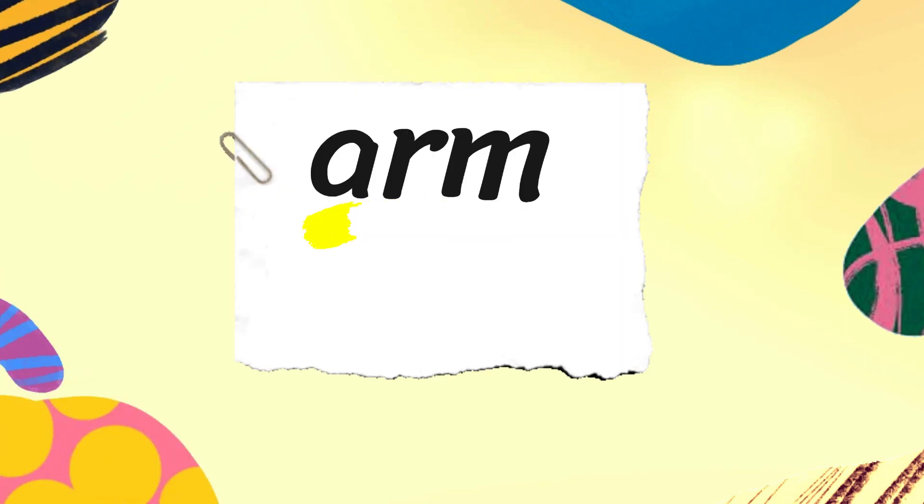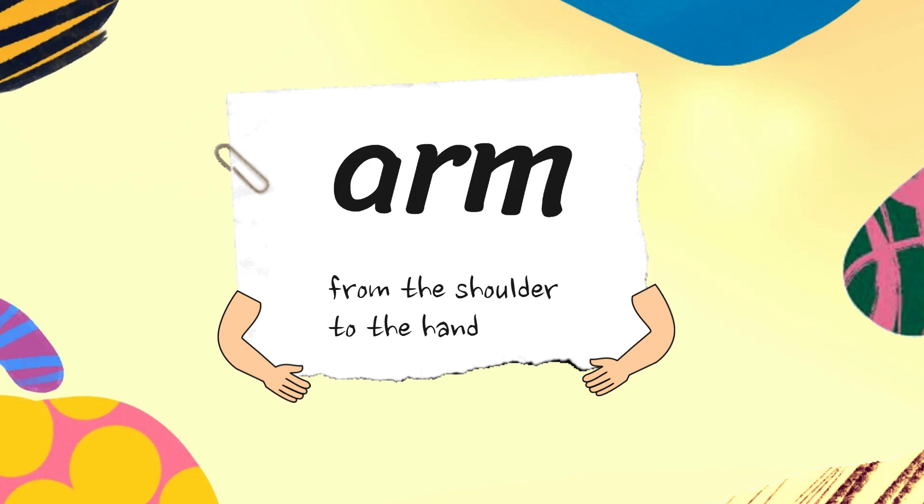Okay, today's word is arm. Are you ready? Okay.